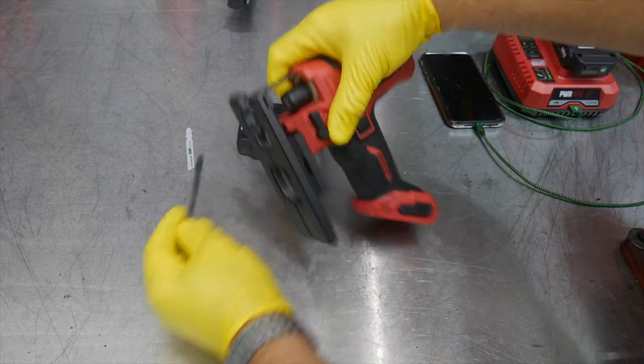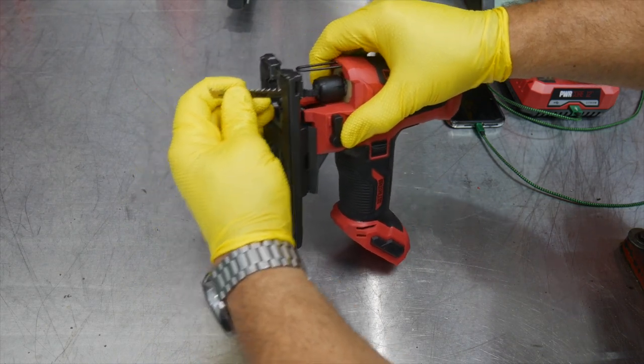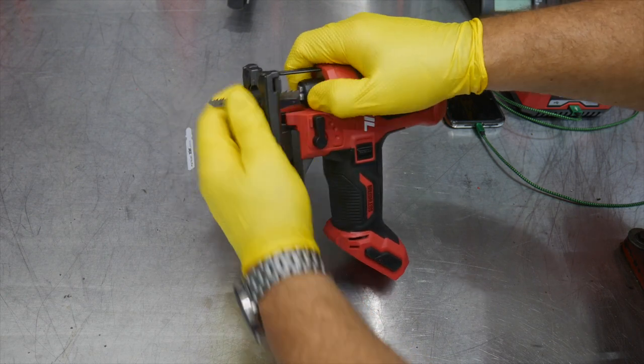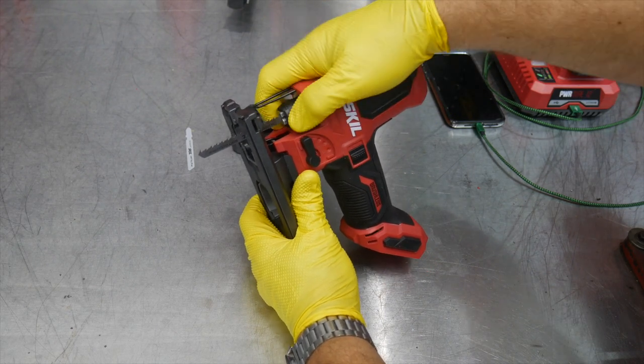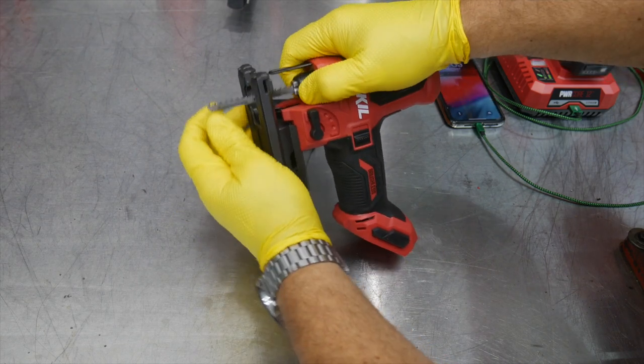With no blade in, you simply push the blade in, make sure it's lined up on the roller, then pull the ring back and insert the blade — it's in. No allen wrench, no tool of any kind, no lever to flip. Just pull that ring back. It's the same to pull it out: just pull the ring back.